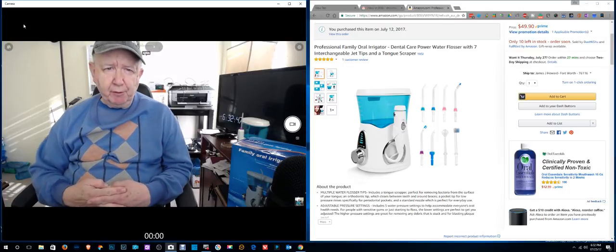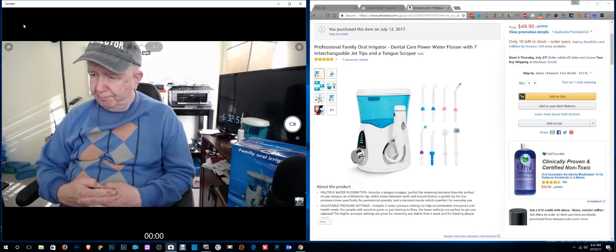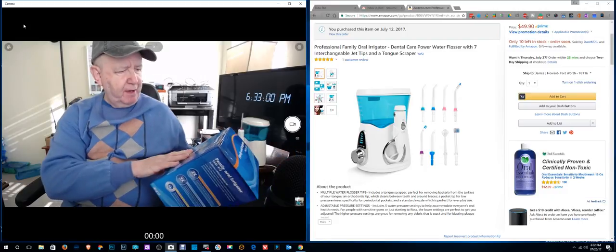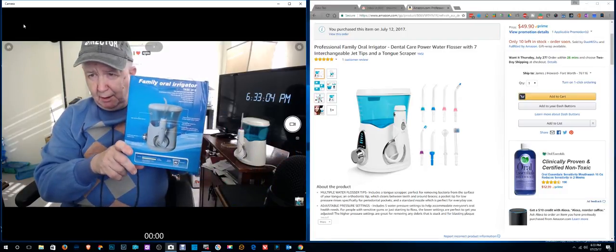Hello, Jim Howard here in Fort Worth, Texas. Today's date is July 25th of 2017 and this is a review of this family oral irrigator.